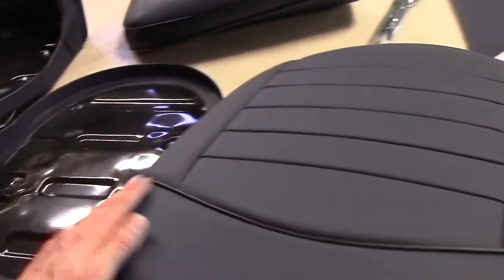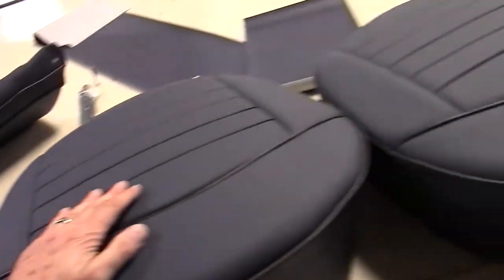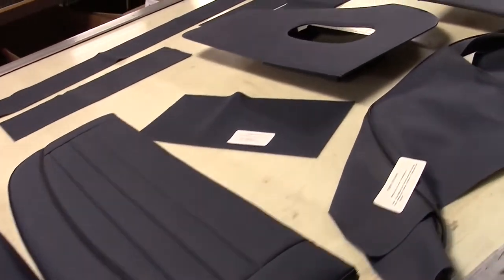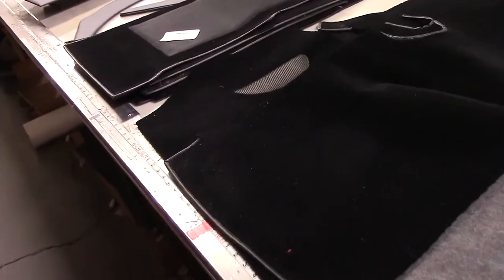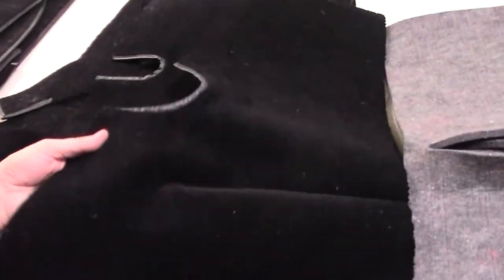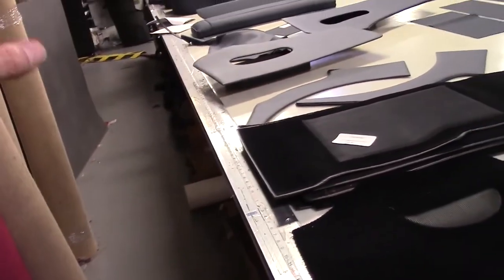They all turned out fantastic. We'll leave the general overview there and start looking at things in closer detail, starting with the carpet set. For the TR3A, the customer chose to go with the black carpet set with color match to blue. We have over 17 different colors — more color offerings than anybody in the business.